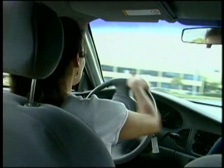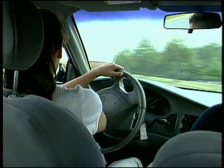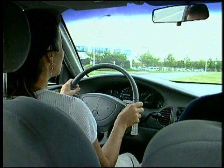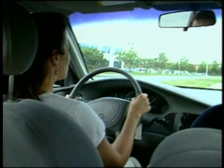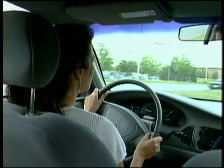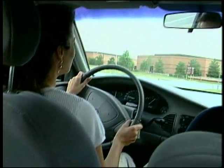For sharper turns, the hand-over-hand technique is best. Different cars steer differently — each car has its own feel that takes a little getting used to. It's best to drive slowly while we're feeling out a car.